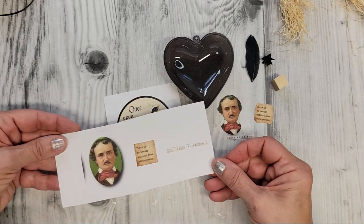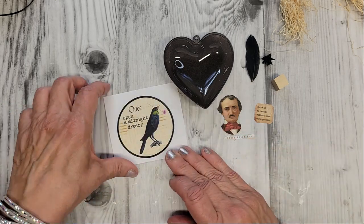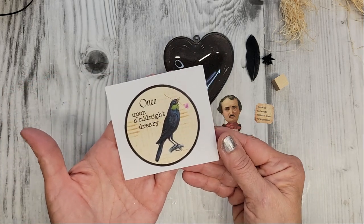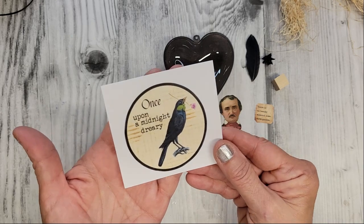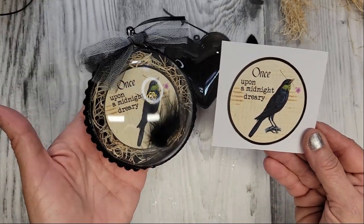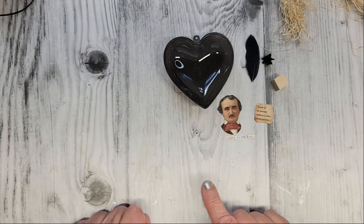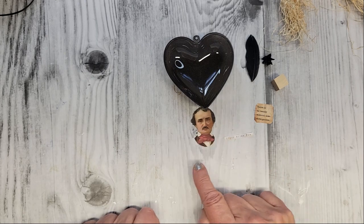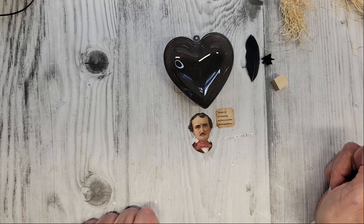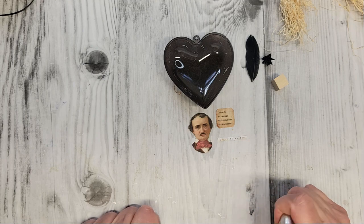I just printed out what I wanted on a little bit of cardstock. This image right here — Once Upon a Midnight Dreary — I made this for you guys; it's over on my blog. You can right-click it and keep it for your crafting projects, and here's how it looks in this ornament right here. I just cut Poe out really just around all around his head. I found a little saying I like that said, 'There's no beauty without some strangeness,' and then just the words 'Edgar Allan Poe.'